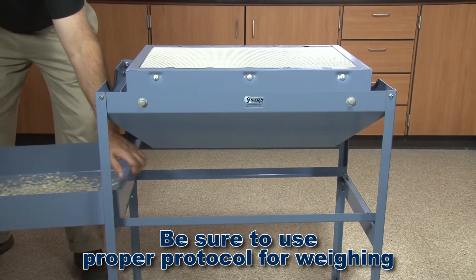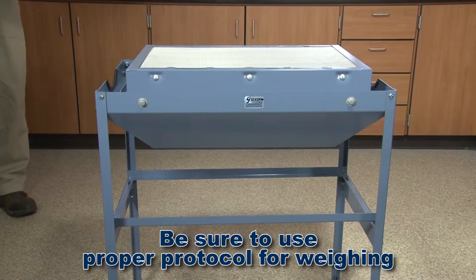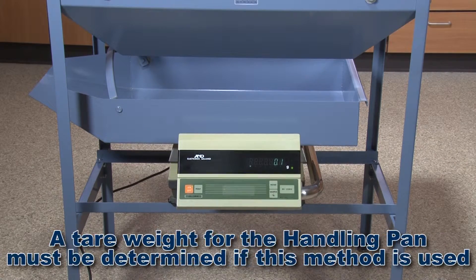Content in the handling pan can now be carefully dispensed for weighing. The TSA 167 Clean & Weigh accessory can also accommodate a high-capacity electronic balance, and this operation will significantly speed up weighing of sample fractions.